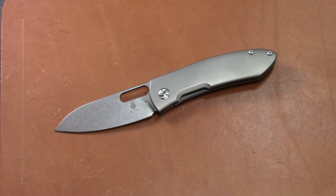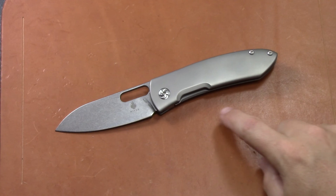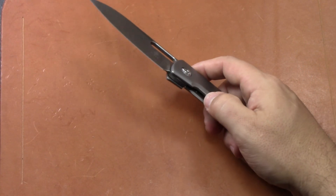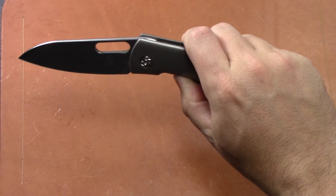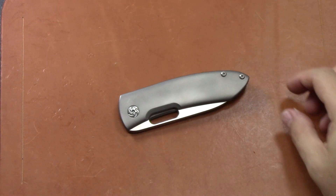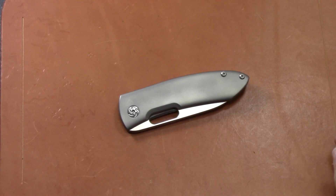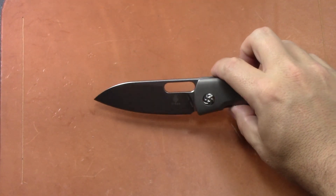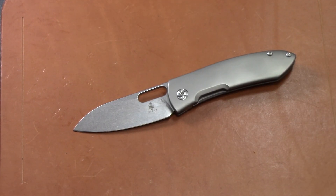I like this cutout — kind of a relief here on the show side for the lock bar. Very smooth action. I like that it's on those washers. It's been a good cutter for basic EDC tasks. I haven't done food prep with it, but I can see it being pretty good for that too.